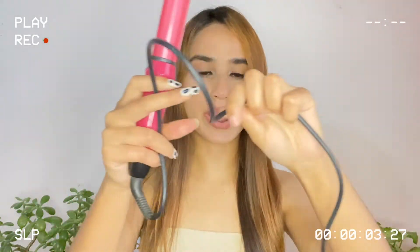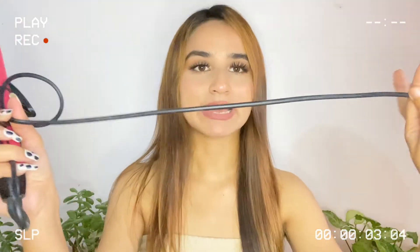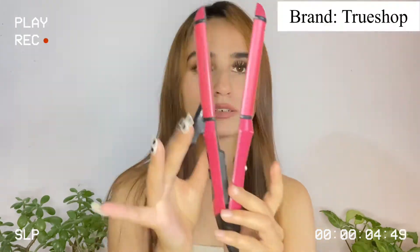So guys, this is what the product looks like. They've given a pretty long wire so you can sit wherever you like. They've also given a toggle — 'lock and open' is written on it. If you open it, your straightener is on; if you lock it, your curler is on. They've given a clip to secure your hair while curling, and an on/off power button that signals whether the straightener or curler is on or off.